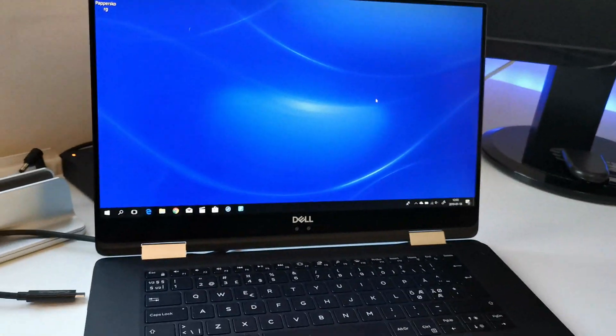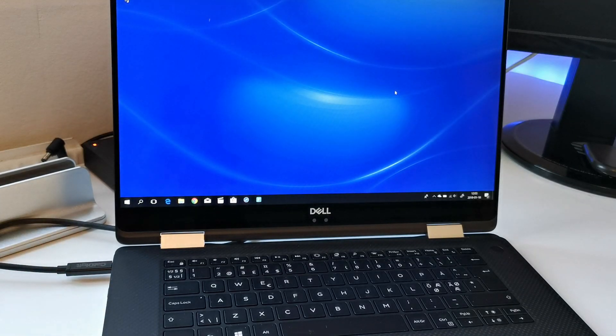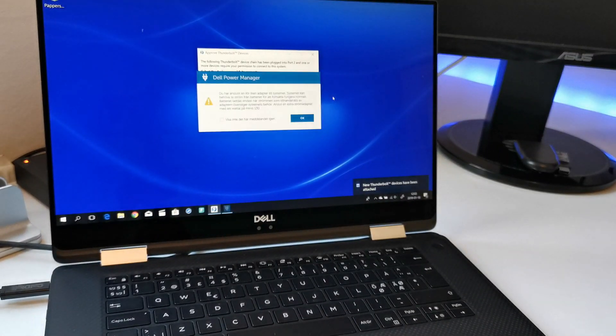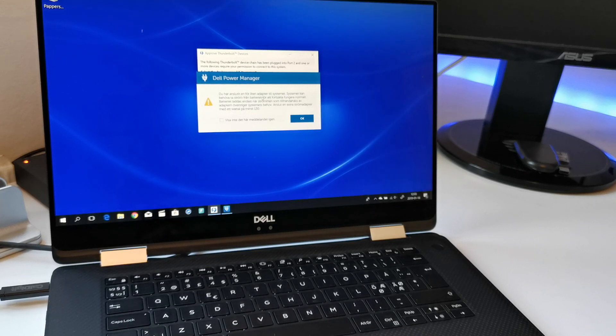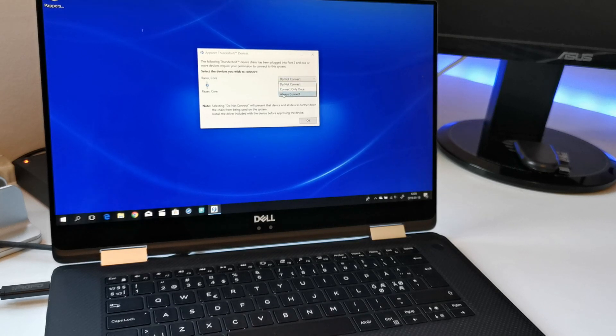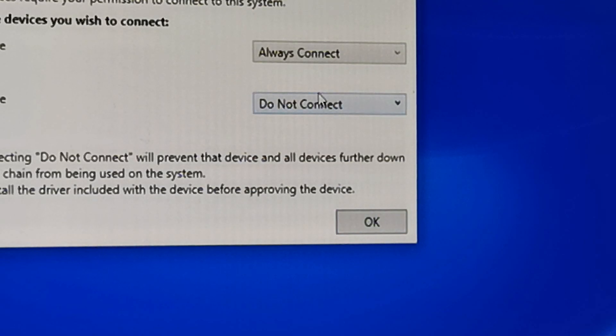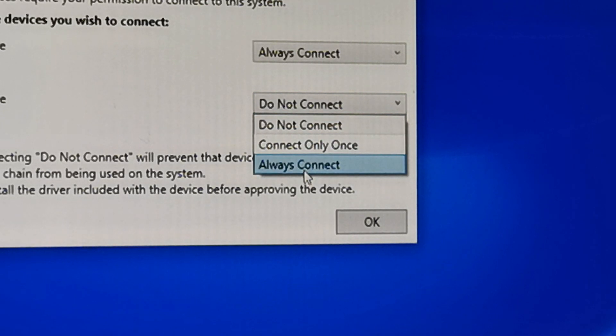So let's start. Here we have the Thunderbolt 3 cable that comes from the Razer Core, and it's just to connect it into an appropriate port on the left side. Both are Thunderbolt 3 so you can choose either of them. We get a warning regarding power management but we can ignore that for now. In order to correct it I think it's just to connect the standard power adapter. Here you have to accept the Thunderbolt connection — select Always Connect. There are two Thunderbolt protocols in the Razer Core: one for the GPU and one for the USB ports and the Ethernet connection.